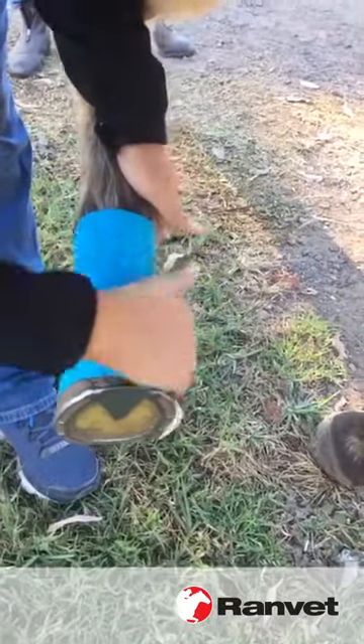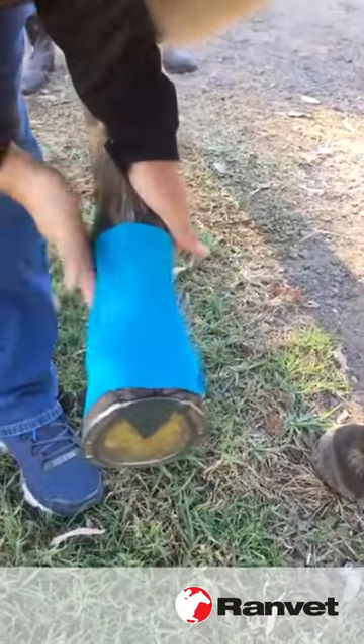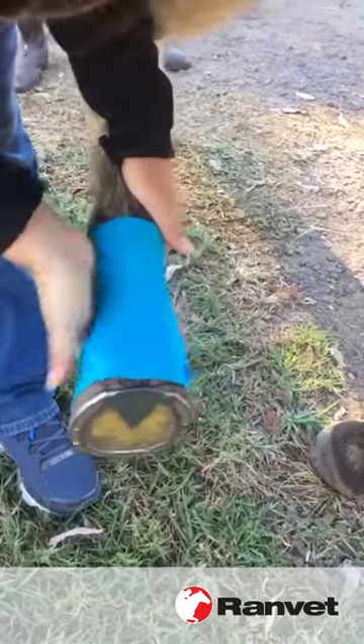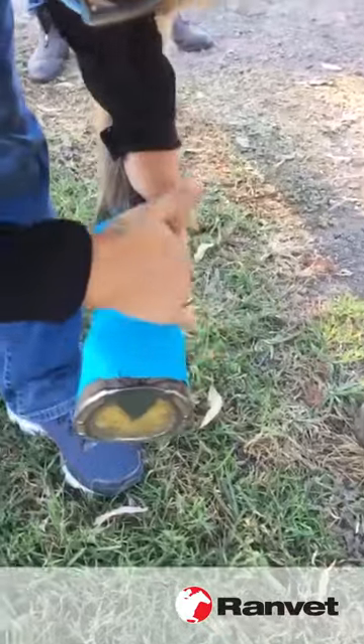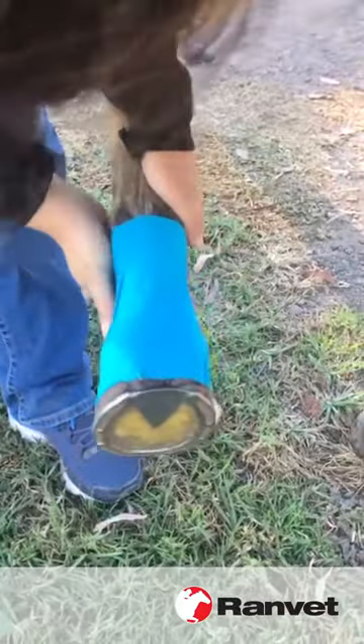Just like that — we'll give it a little rub just to activate the glue so it sticks. Doesn't matter if it's got wrinkles in it because it's very stretchy, so don't worry about that, it's all right.